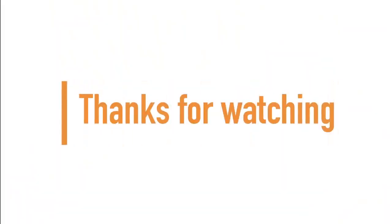If you made it to the end of the video, thanks for watching — don't forget to subscribe for more.